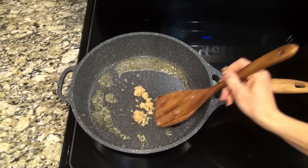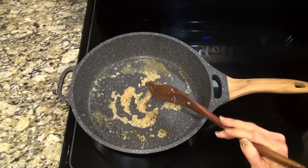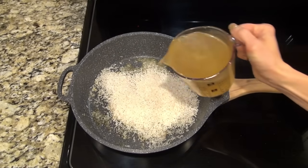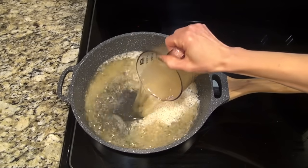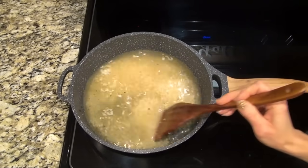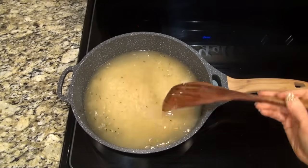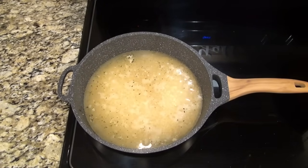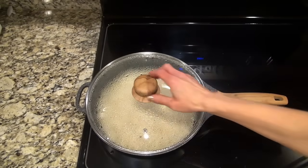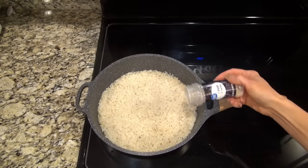Next, I added in a couple teaspoons of minced garlic, stirred that around and let it cook for about a minute. Then add in one cup of uncooked long grain white rice, followed by two and a half cups of chicken broth. Give that a little stir, then bring this mixture to a boil. Once it comes to a boil, reduce the heat to medium low, cover it, and let it simmer for about 15 to 20 minutes. You'll know it's done when that rice is tender and it's soaked up all of that liquid.